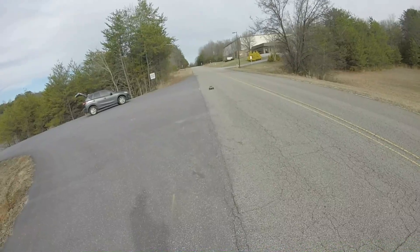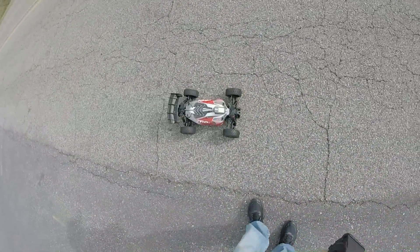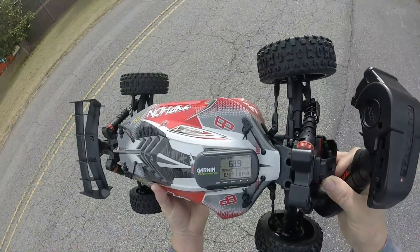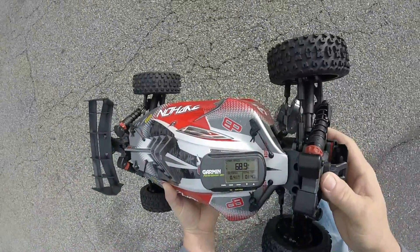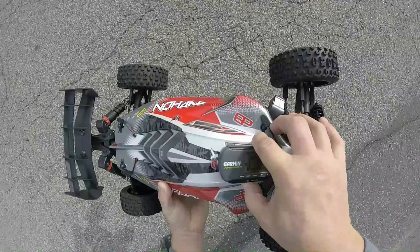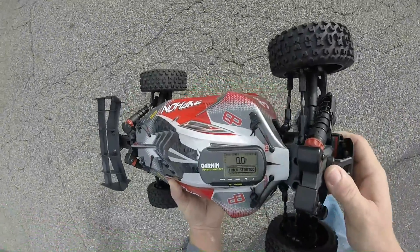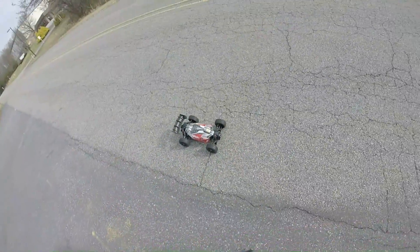See what it did — wow, no way! 68.9 miles per hour! Let's try one more. 68.9 — let's reset this. Timer started, zeroed out. This thing is fast, huh? All right!